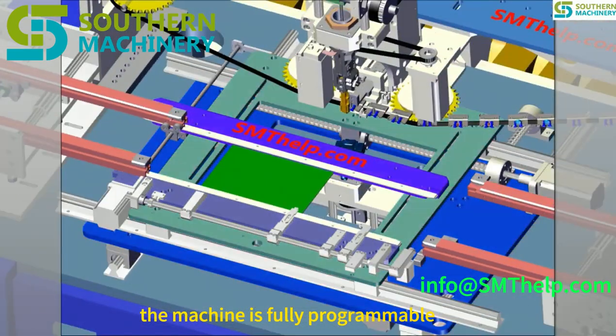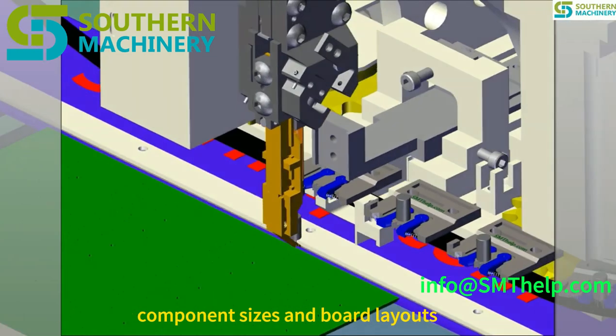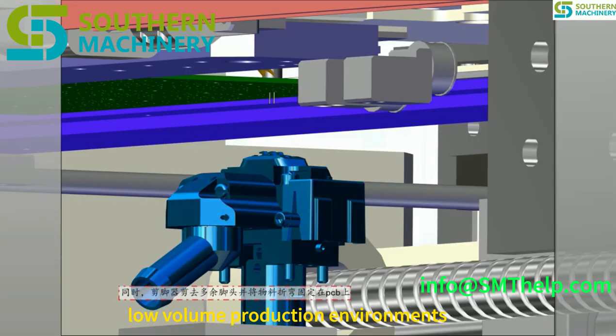The machine is fully programmable, allowing for easy adjustments to accommodate various component sizes and board layouts, making it ideal for high-mix, low-volume production environments.